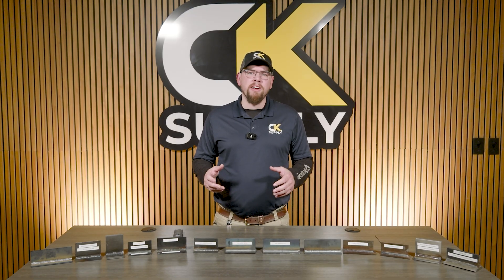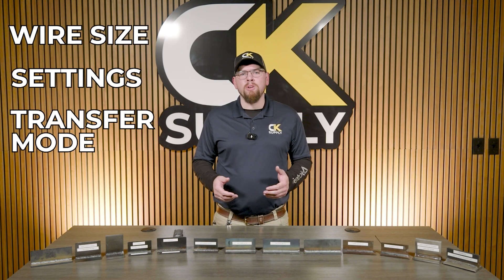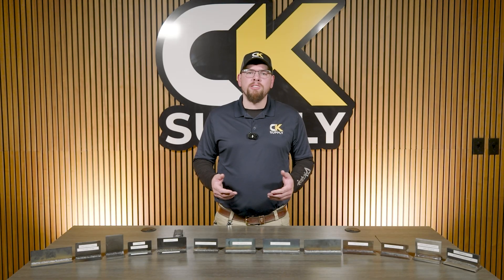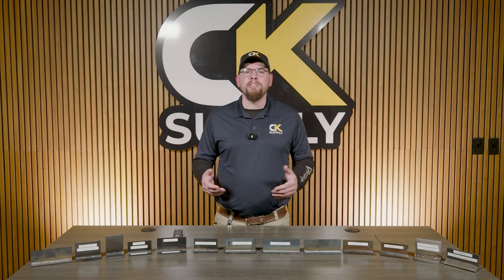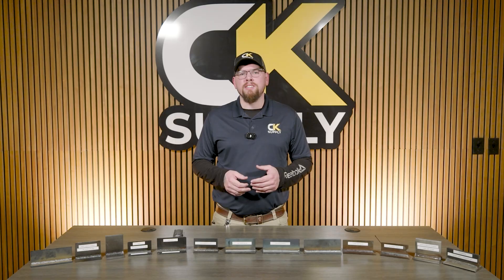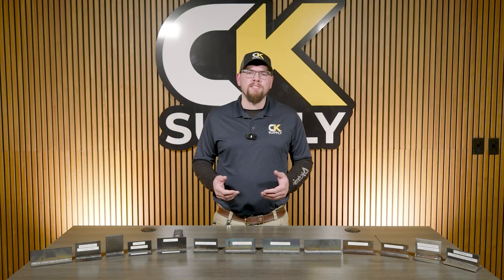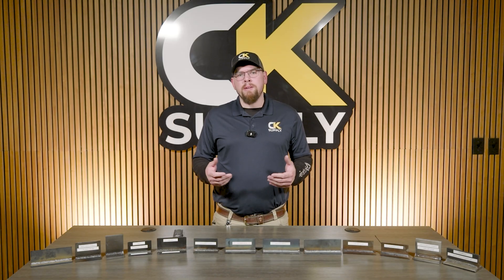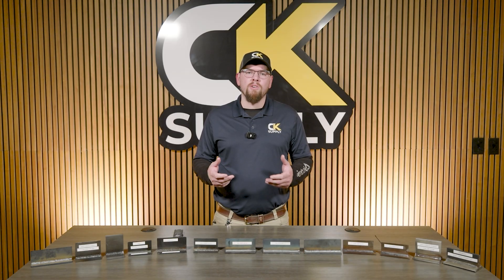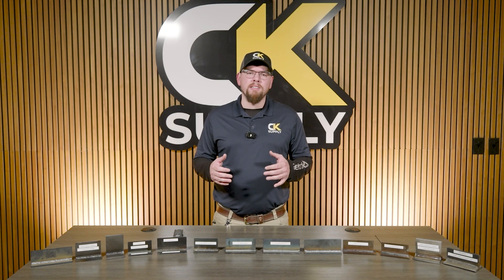In this process, we have many variables to consider: our wire size, the settings on the machine, the transfer mode we set up for, and even the gas we choose affects the quality of our weld. On top of that, we have to make sure our technique is perfect while looking through what is comparably 10 different shades of sunglasses. It can be a rather difficult task if you don't know what changing these variables actually does. So let's break down the thought processes and changes we can make to get the best results.